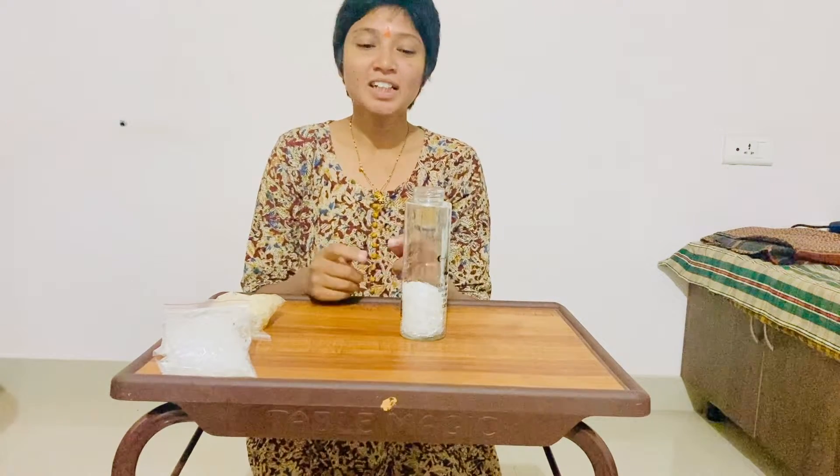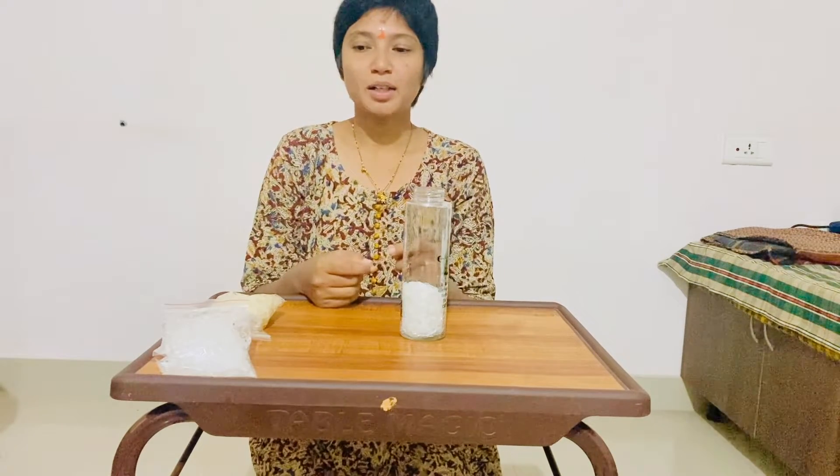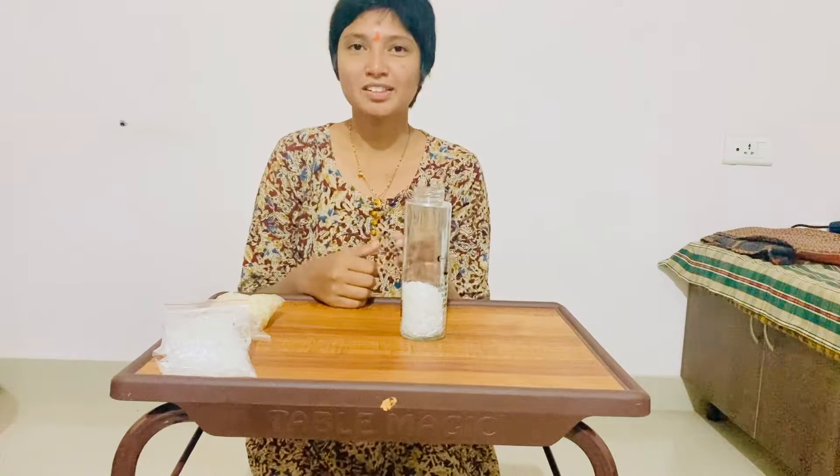We don't have time to cut these ingredients. So this is a good idea. We do all the work like this.